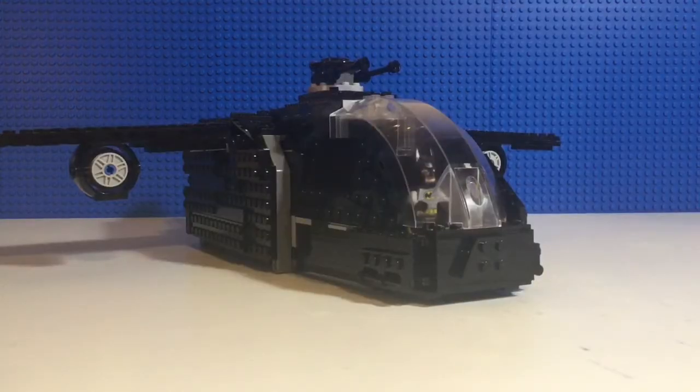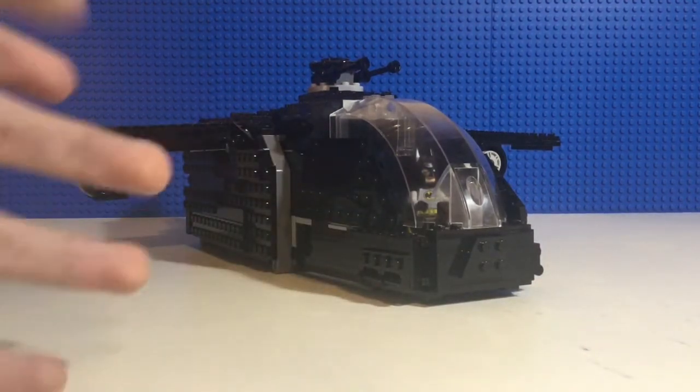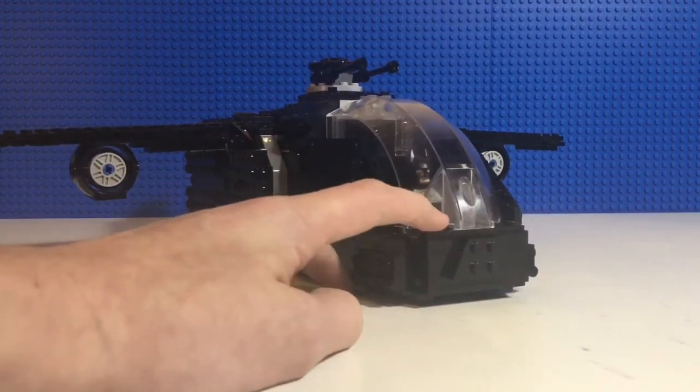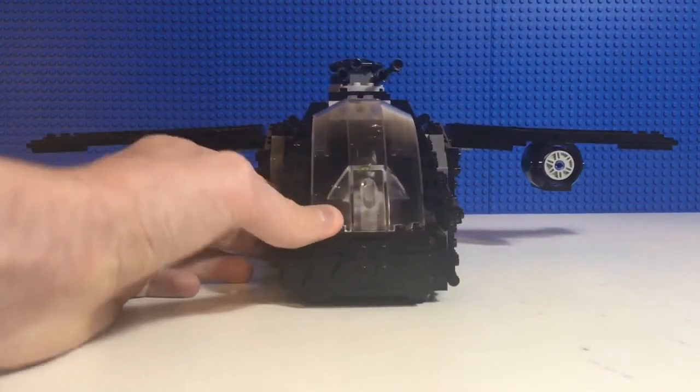Hello ladies and gentlemen of the internet, I'm Bercal, and today I will be reviewing another LEGO custom build. This is my custom LEGO Batwing. This is a completely original Batman vehicle that I created. Of course the name isn't original, but this is my version of what I think a Batwing will look like in my own little Batman universe.